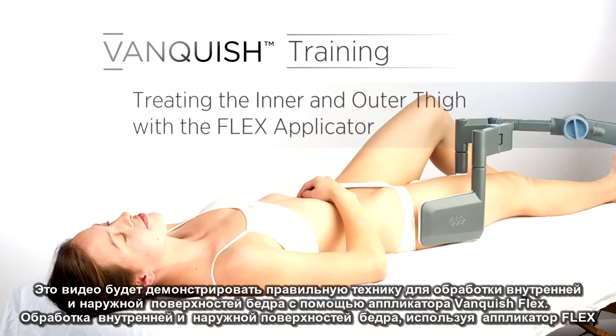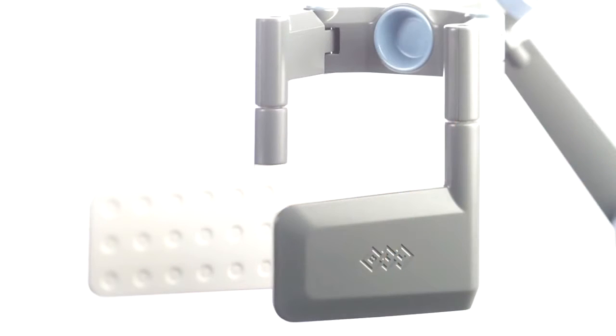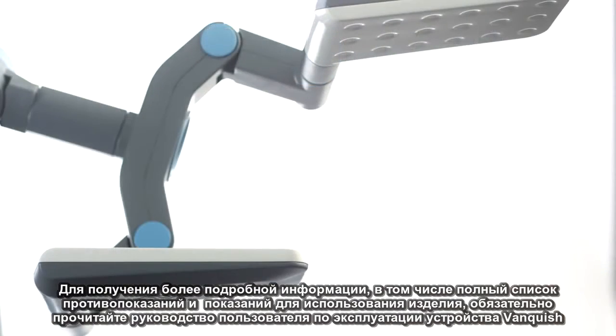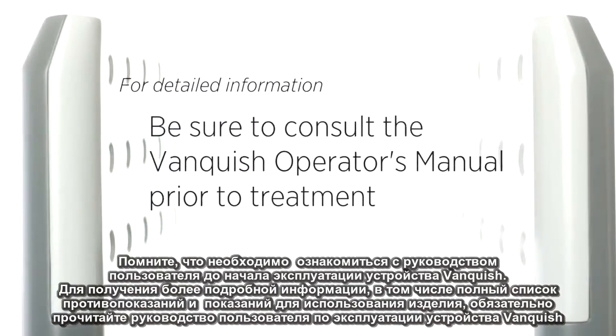This video will demonstrate the proper technique for treating the inner and outer thigh using the Vanquish Flex applicator. For detailed information, including a complete list of contraindications and the product's intended use, be sure to read the operator's manual prior to operating the Vanquish device.